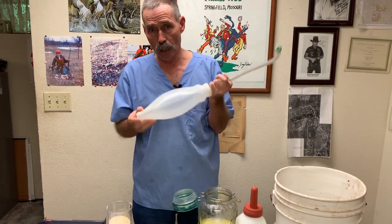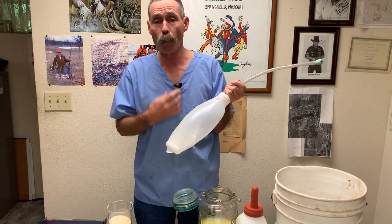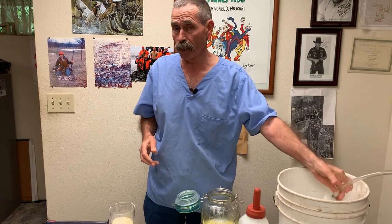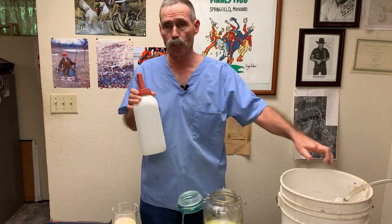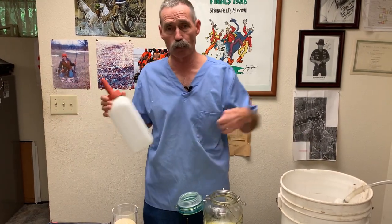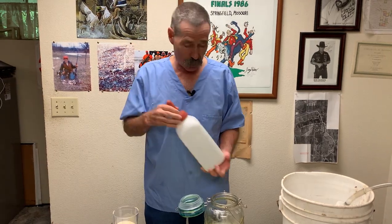We can tube colostrum because the stomach is sterile at birth — there are no bacteria in there to break the lactose down. About the first 12 to 24 hours we can get by with it. But if you tube the calf and he doesn't want to suck, then you tube him again, and again — you start this cascade of having a calf that will not suck because you've shut off his sucking center.